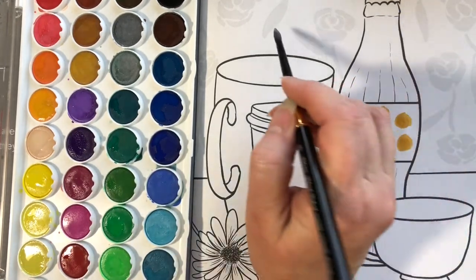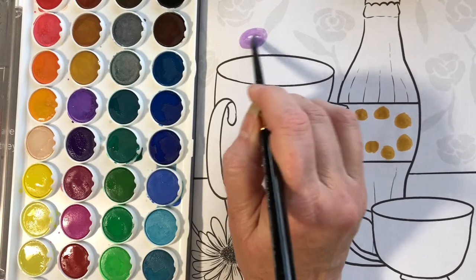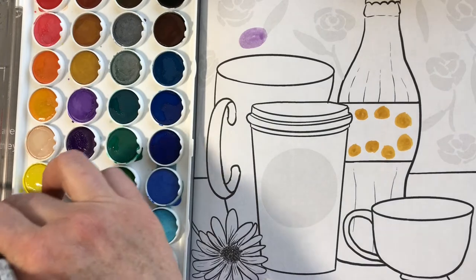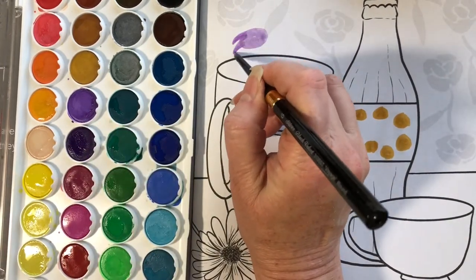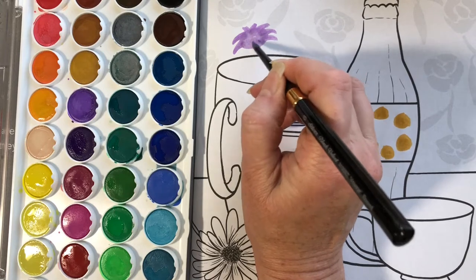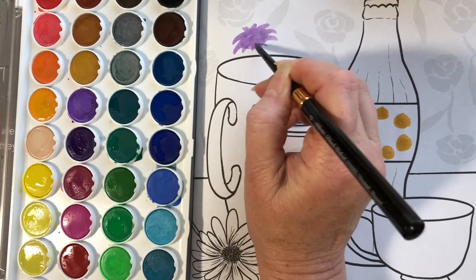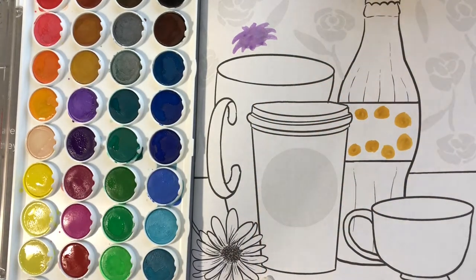I dipped my brush, after rinsing it off, into some purple and a little bit of white — see, I made a light lilac. Then I dipped it back into the paint and gave him some crazy hair. You can make yours look any way you like. His hair looks wild.